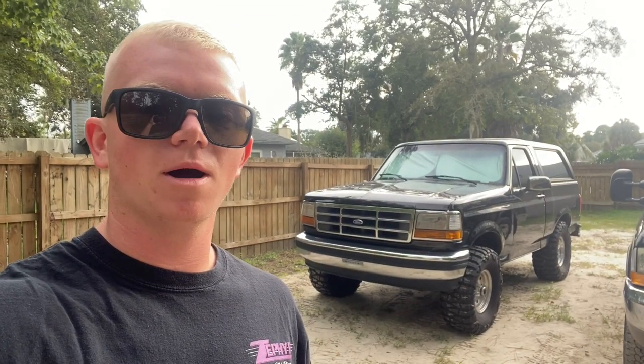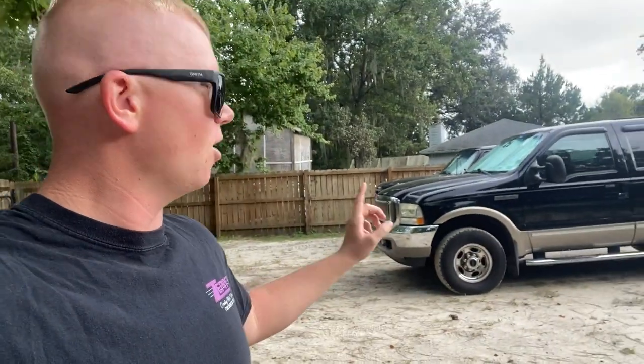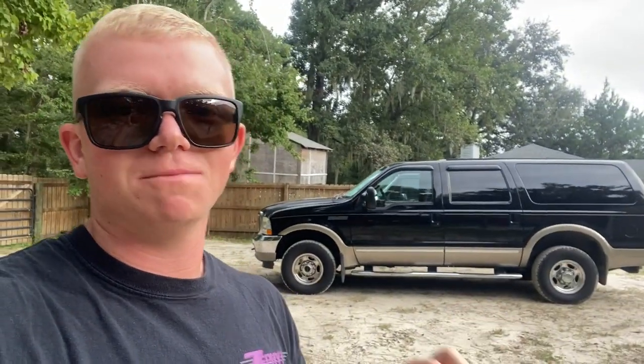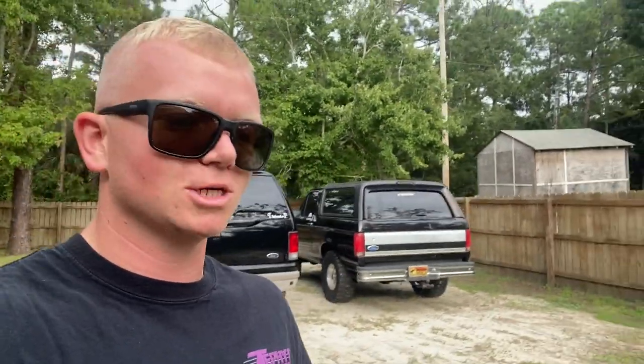Thank y'all for checking out this video about my wife's Ridge Grapplers — I've been really satisfied with those tires. I've got mud grapplers on my Bronco and we actually just picked up this Ford Excursion — I've got some moderate plans for that and I'd like to know your opinion on which Nitto Grappler tires to put on it since I'll be doing some towing. A lot of my project trucks have been sitting waiting for me to build a shop and I may have to relocate them — video coming soon. Thanks to everyone who checked out the Grappaholics Instagram, the private Facebook group, and my TikTok — stay tuned for the next one!